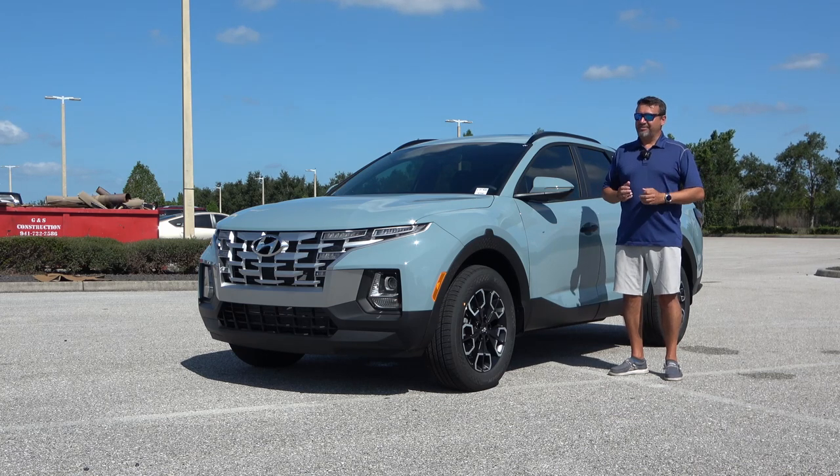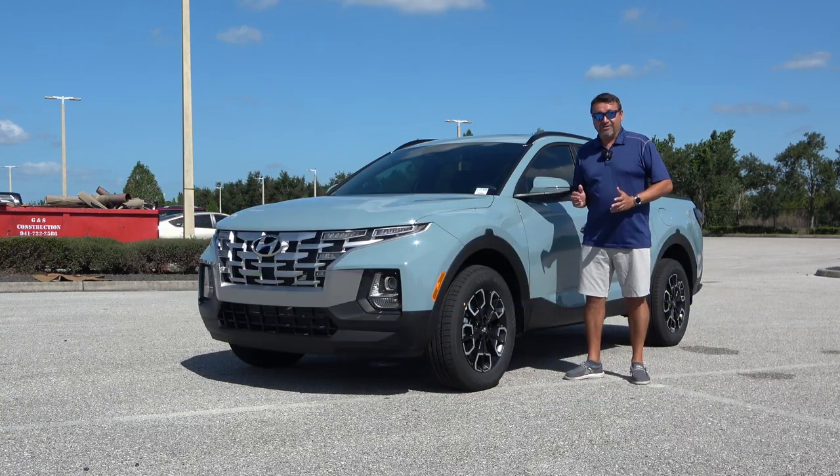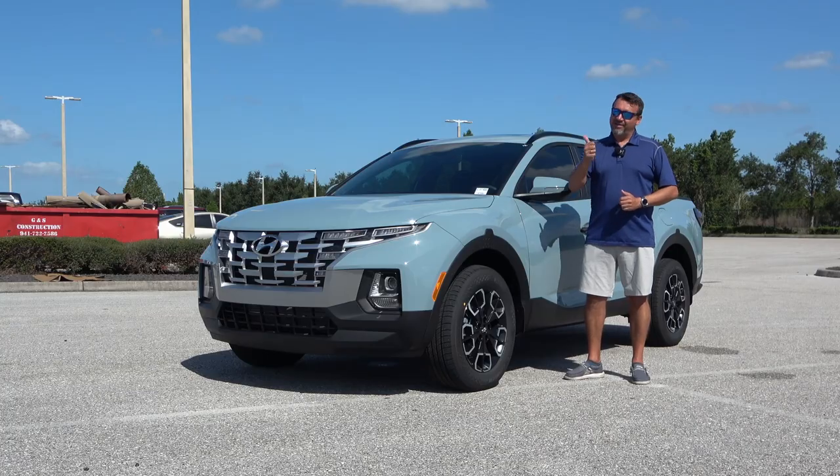If that's something that's up your alley, do me a favor: check out the rest of this channel, hit that subscribe button after we watch this video, and don't forget to leave me a like.